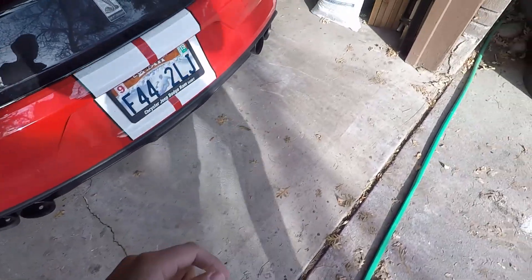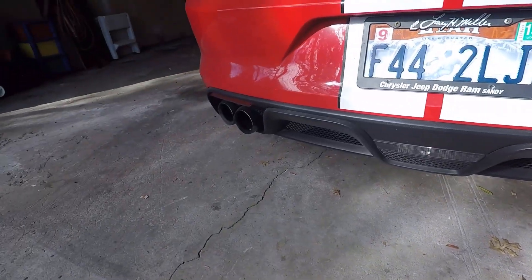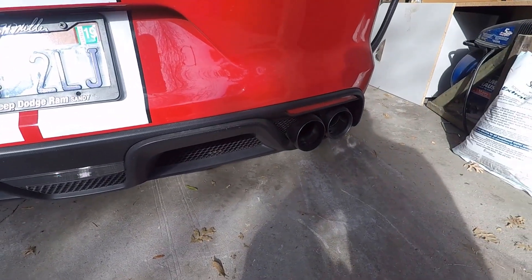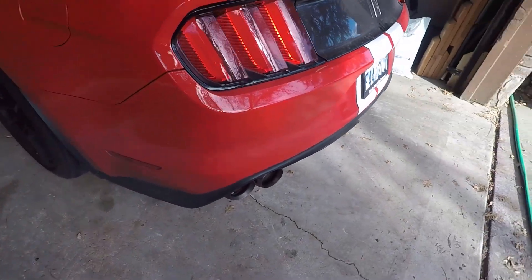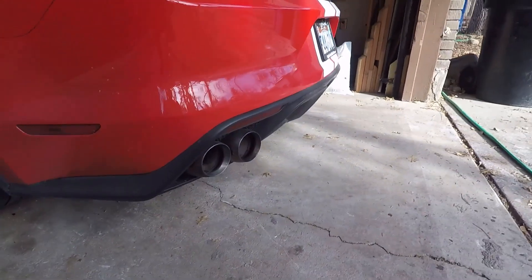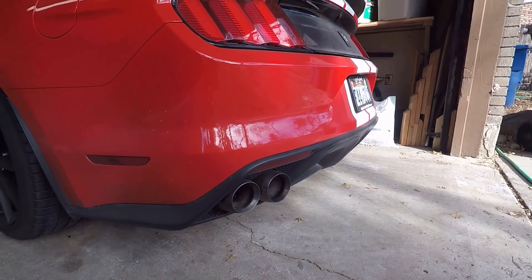Opening up the garage so I can show this to you — you can see there's the quad tip exhaust on it, and that's part of the reason why the exhaust system is so loud, because of those quad tips. They let extra air go out, and it just sounds so fantastic.